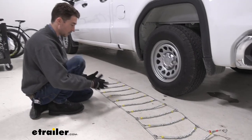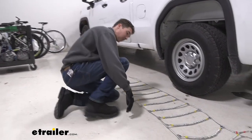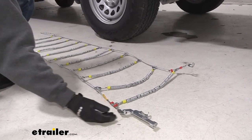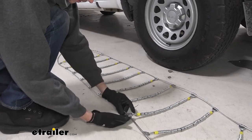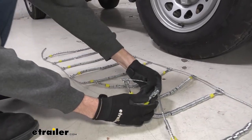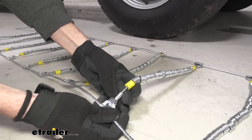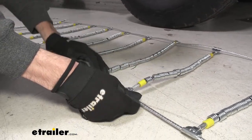First, lay the tire chains out flat to make sure that nothing is caught or tangled. Make sure the lever is going to be on the outside, because you'll need to access that after making the connection in the back. Taking a close look at the edge of each link, you'll see that one side is entirely flat and flush, while the other side has just a little bit of an edge — make sure that edge is not touching the tire.